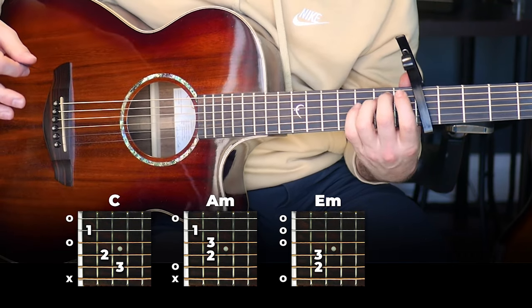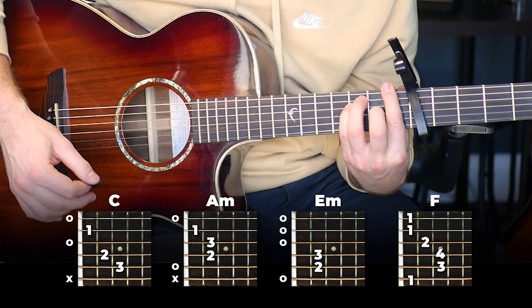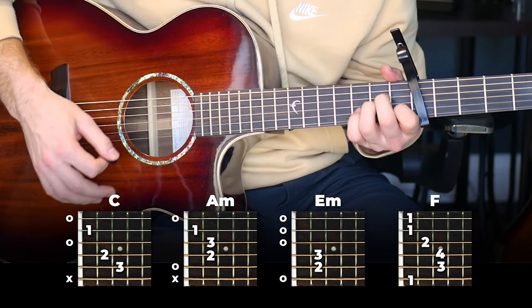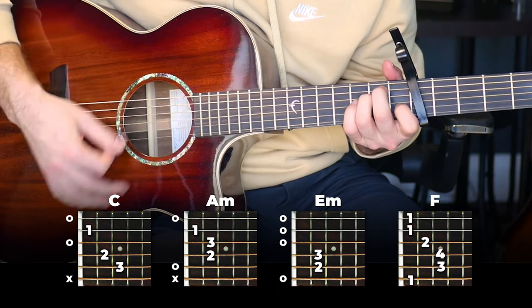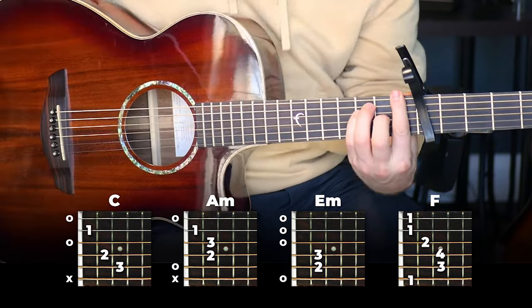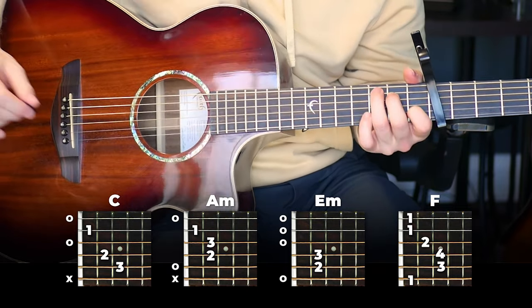And then you're going to end on an F. Put that whole intro together, and here it is once more for you slowly so you can get the idea.